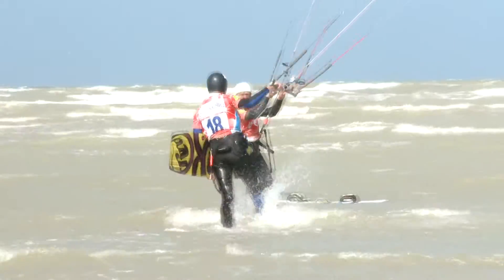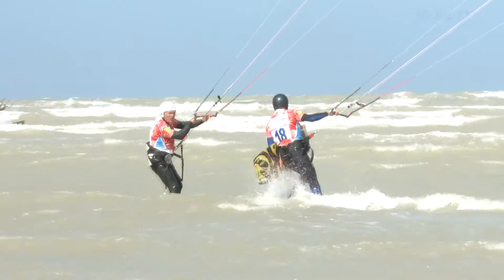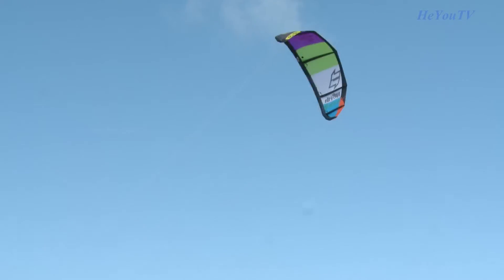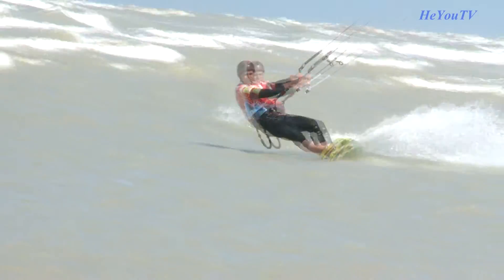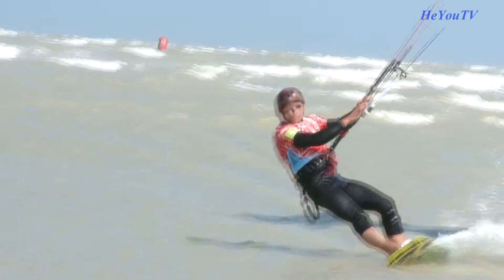Il y a quelques semaines, nous étions partis à la rencontre de kitesurfeurs. Et si comme moi vous avez un peu de mal à suivre entre les planches de Twin Tip, Race, Surf ou encore les Footstraps, Aileron ou Elle, mes amis, ne vous inquiétez pas, j'ai trouvé notre sauveur. Simon fait de la planche à voile sur de nombreux spots en France et aujourd'hui il s'est mis au kitesurf. Autant vous dire que nous avons affaire à un spécialiste.